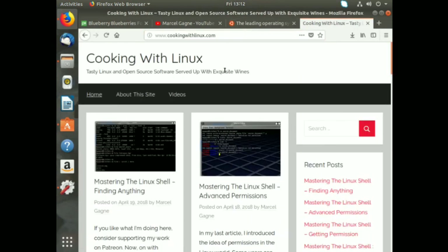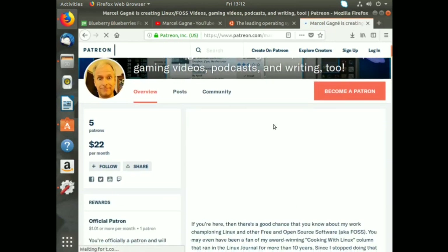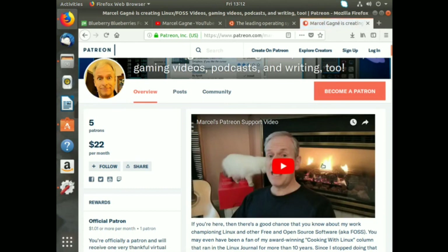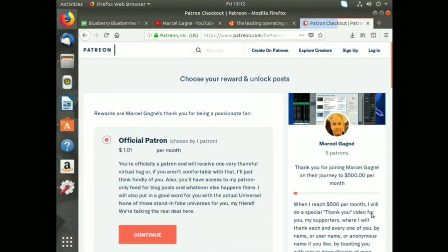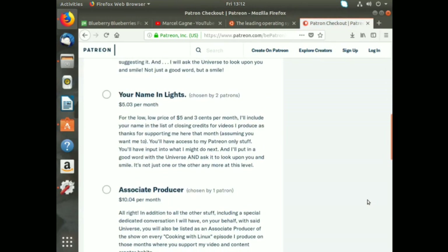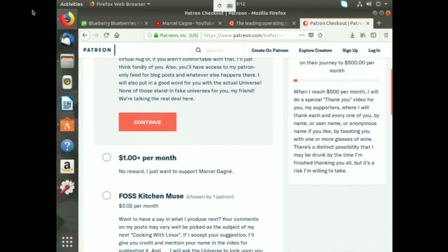cookingwithlinux.com is my site where I concentrate on Linux and open source software. If you like what I'm doing, please consider supporting my work - I have a Patreon page at patreon.com. There are lots of different ways to help, from as little as a dollar and one cent per month. If you want to spend a humongous amount, I'm willing to raise a glass to you on one of my videos. Thanks very much for watching - this is Marcel, out.